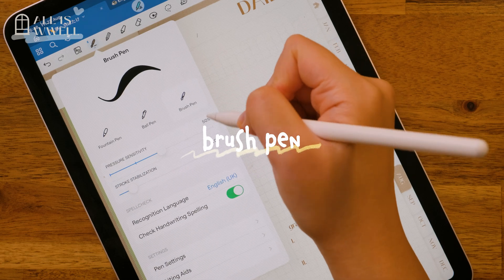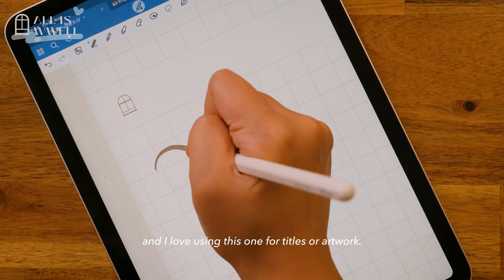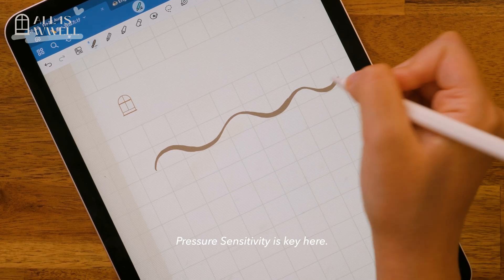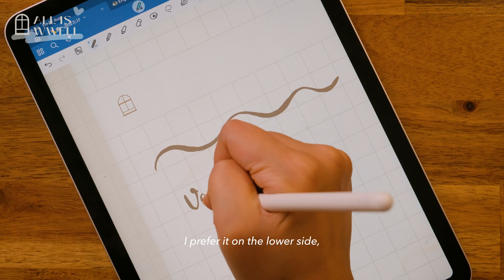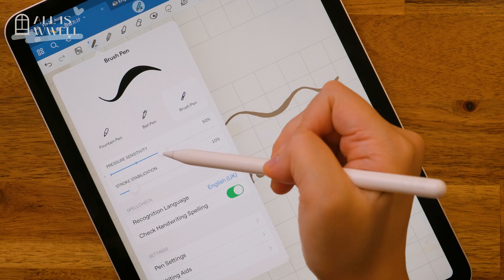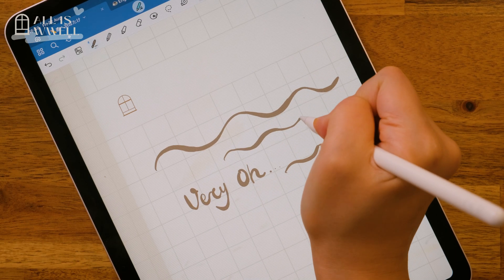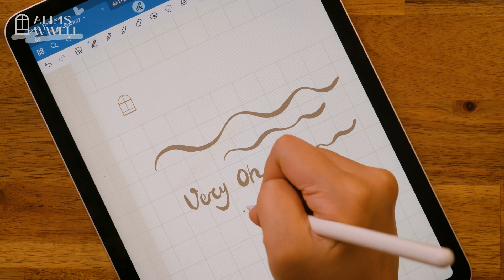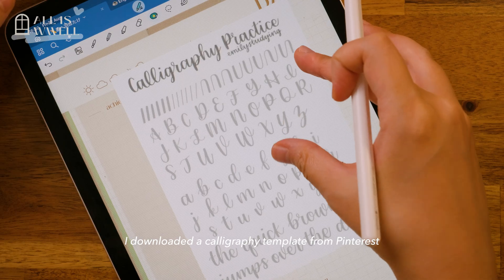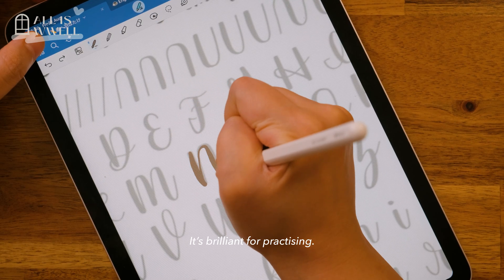The brush pen is next. The settings are mostly the same, and I love using this for titles or artwork. Pressure sensitivity is key here — I prefer it on the lower side so I can control the thickness. I downloaded a calligraphy template from Pinterest, which is brilliant for practising.